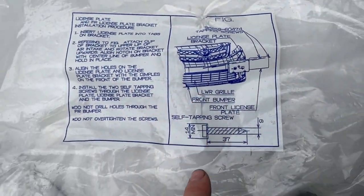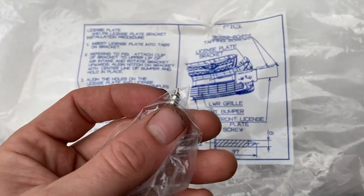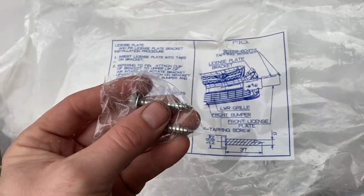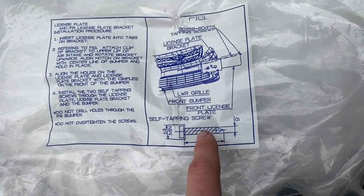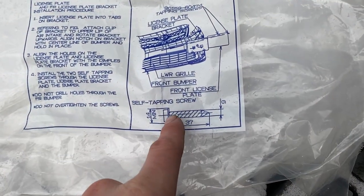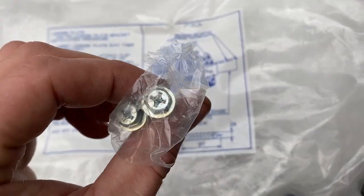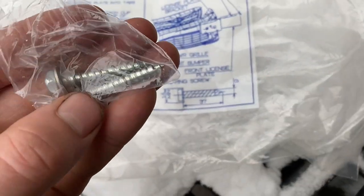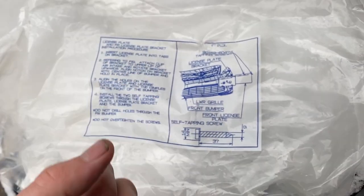The screws aren't really self-tappers because self-tappers have a cutting blade before the screw part starts, so I'm actually going to use a drill bit and pre-drill holes so I don't have to worry about the screws walking while drilling them in. According to their diagram, the screws are 37 millimeters long; you'll need a 14mm washer. The screw is 6mm diameter, so roughly a quarter inch - we want a drill bit smaller than a quarter inch.